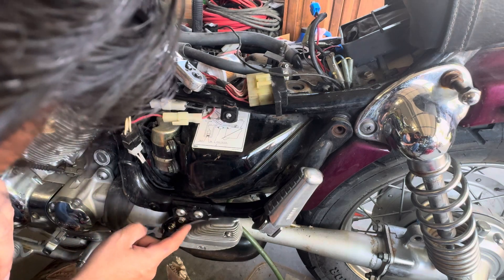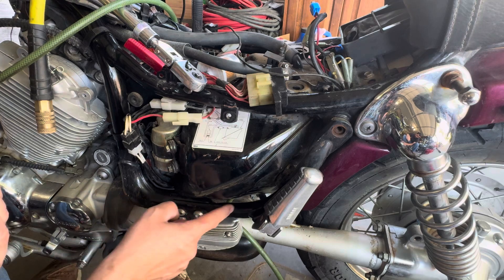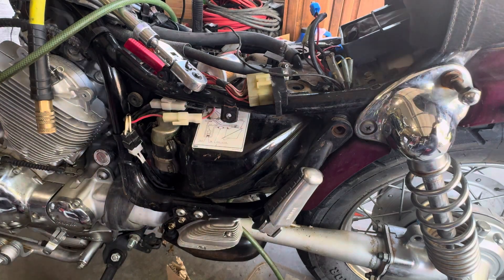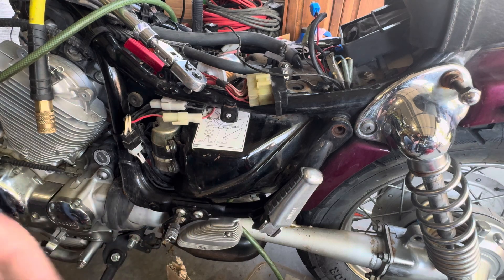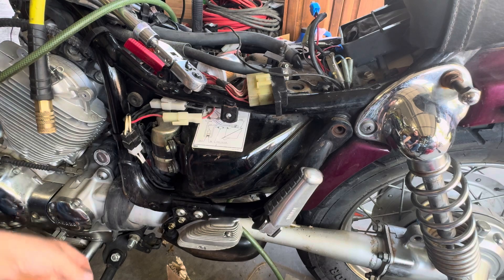That does need to come off, but it also looks like these 10mm bolts need to come off as well, because this bracket is welded to this bar. So let me go get some hex bits — these are going to be 6mm hex sockets or hex bits.